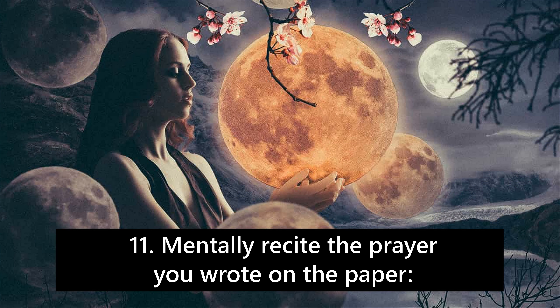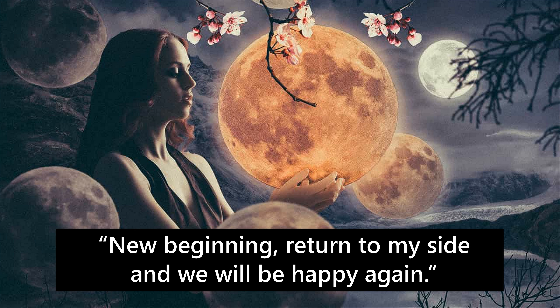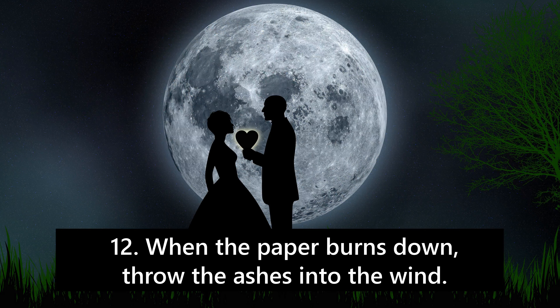10. Light the candle and burn the paper on it on the next day. 11. Mentally recite the prayer you wrote on the paper: 'New beginning, return to my side, and we will be happy again.' 12. When the paper burns down, throw the ashes into the wind.